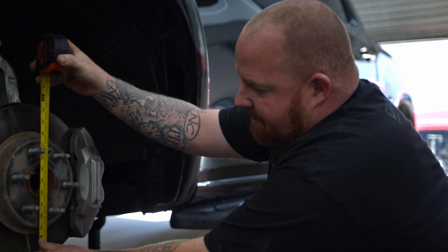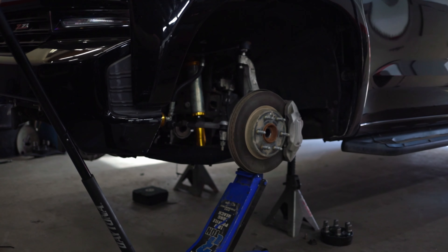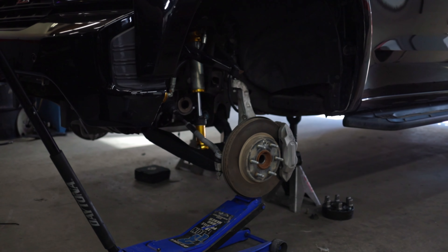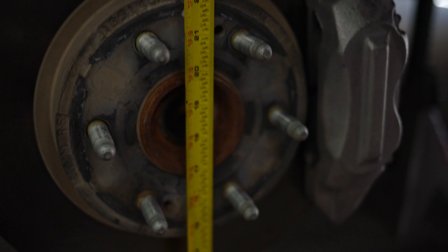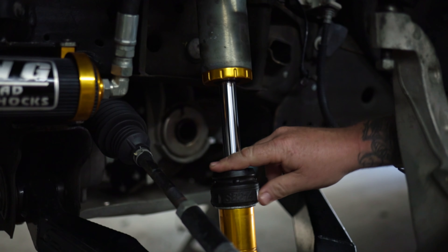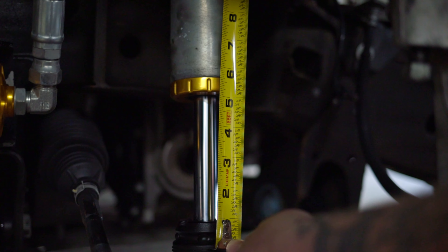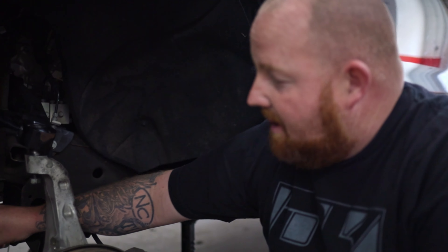You can see measuring to the bottom of the hub, we're at 27 and a quarter inches. Here we are at 16.75 fully drooped for an overall of 10 and a half inches of travel. This shock is an OE replacement shock — it does have a rubber bump stop on the shaft. With this bump stop fully compressed, it's a five and a quarter inch travel shock. What they did is they moved the shock inboard on the control arm to get the amount of travel that it has.